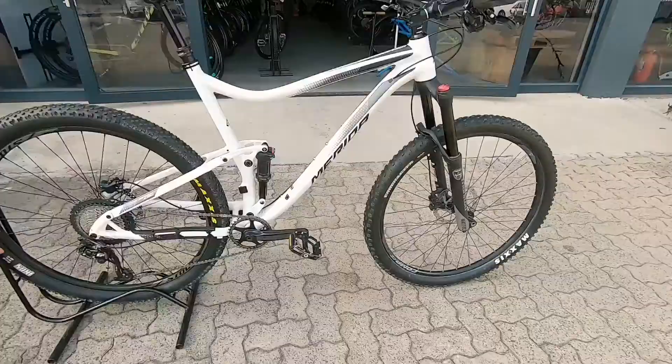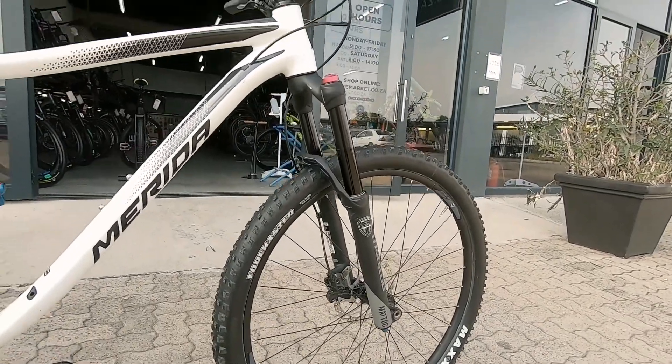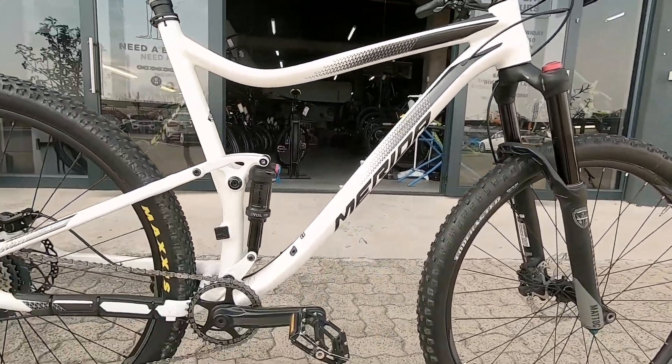We've got a Merida 120. This thing's been beefed up to a 130. You've got that Manateau 130 up front — that's a beefy fork. Gonna take a punch, no problem.